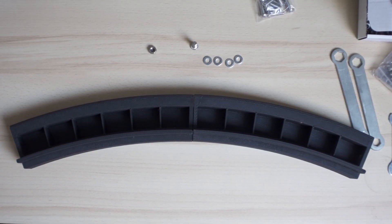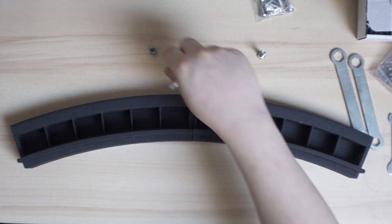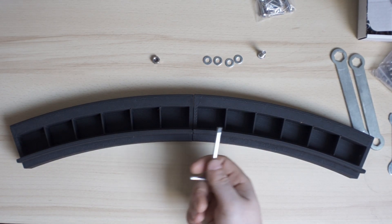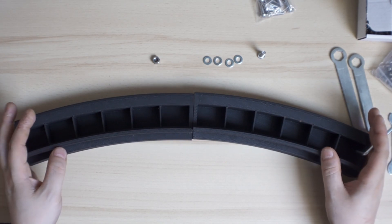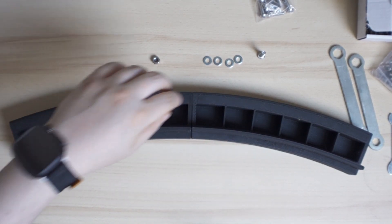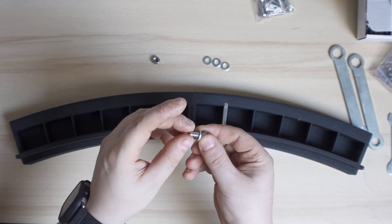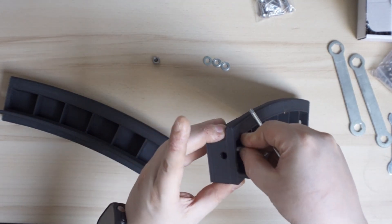For the assembly we need an M6 bolt by 20, four washers, and an M6 nut. That's what you need to assemble the wheel department. Once you have 16 parts it forms a round circle. What you need to do is take one of these M6 bolts, put a washer on it, then get to one side and push it inside.